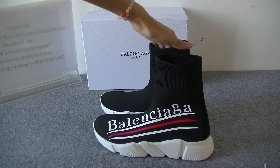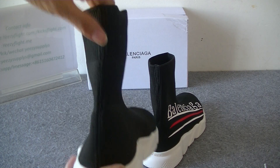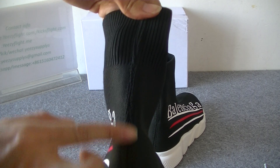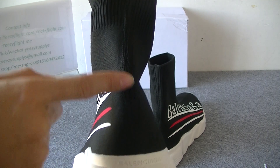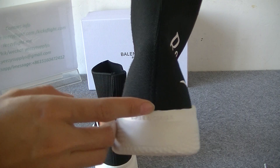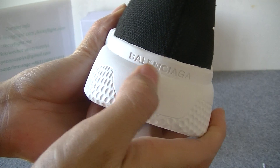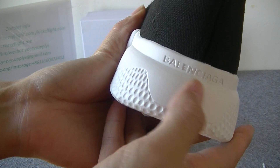Now let's look at the back. We can see the back and the line — it's very, very perfect. And then here we can see the Balenciaga logo on this part. It's very, very pleasant, you can see it clearly.